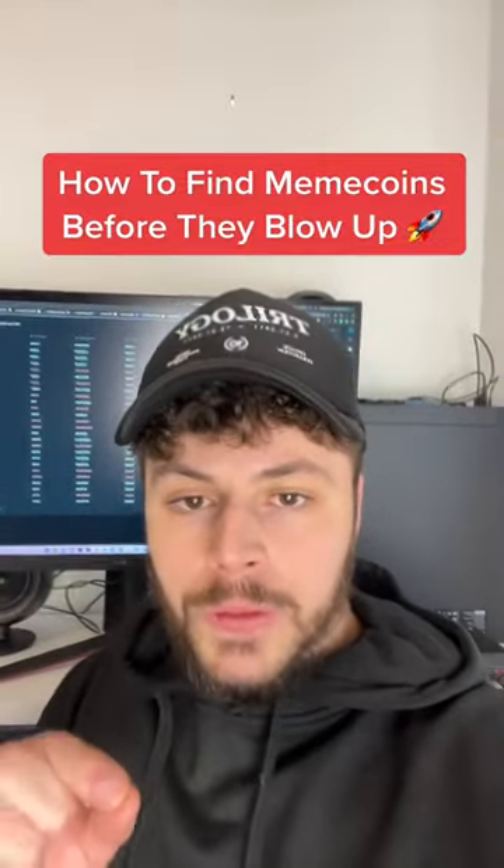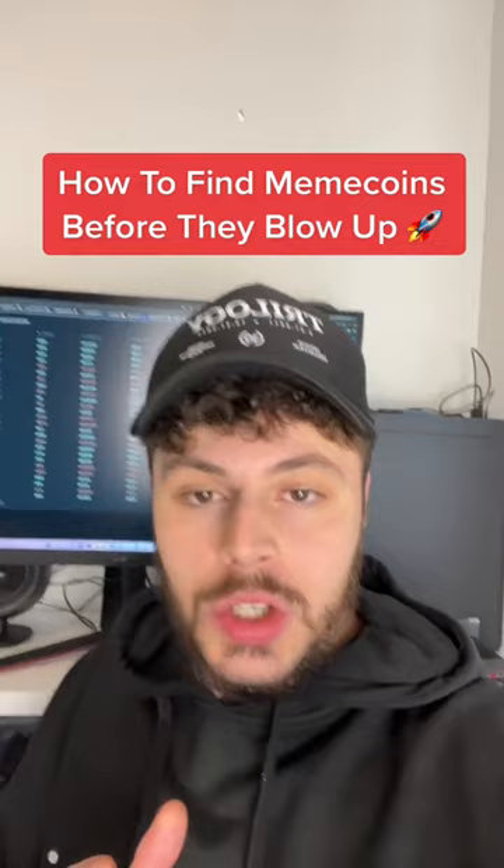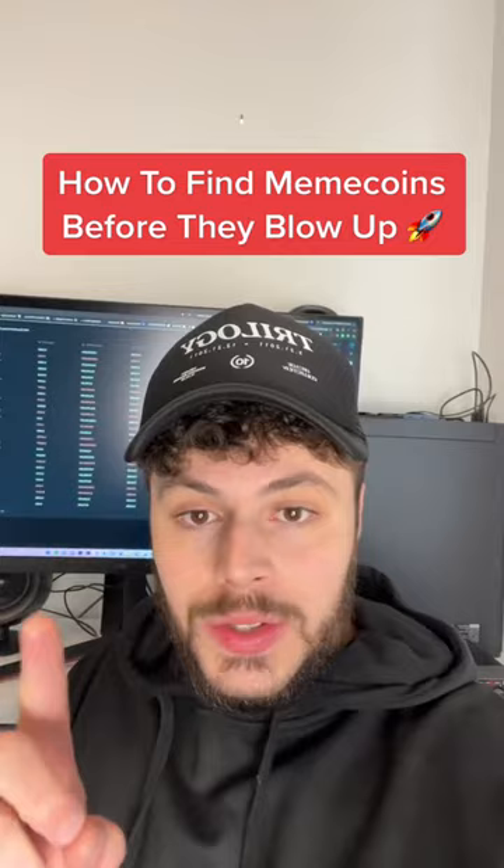I'm about to show you how to find meme coins before they blow up. This is what everybody's using on these meme coins. Obviously, these are high risk. I've only bought one so far, which was Snail. Don't know how that's going to turn out, but let me show you how to do this.